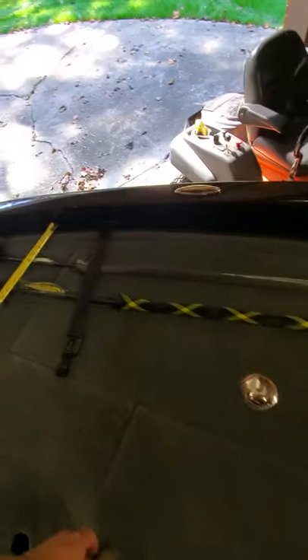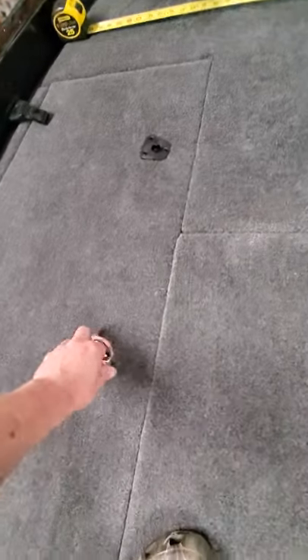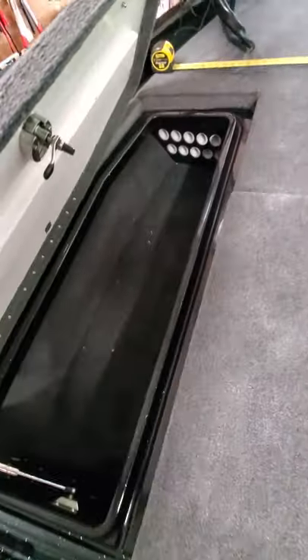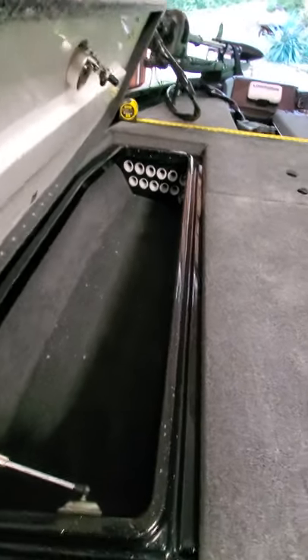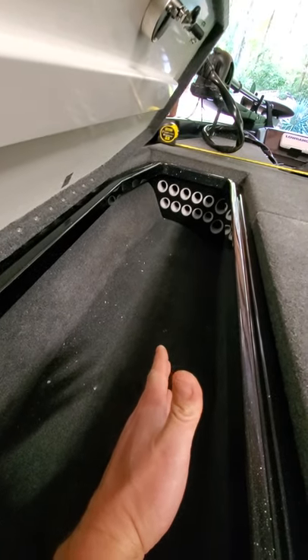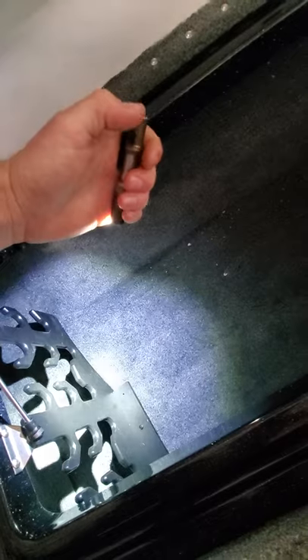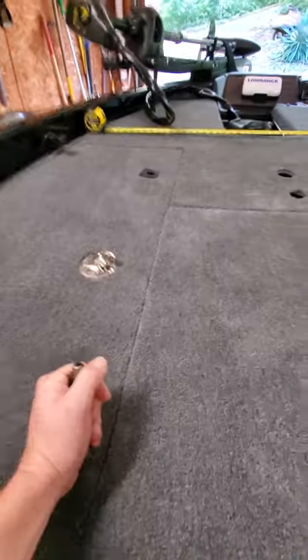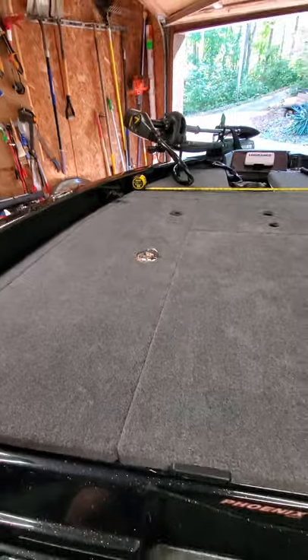Step back here — open this rod box real quick. You've got your tubes up in the front. Somebody already asked me how big of a rod you can fit in here. Those two bigger openings on that side — I was able to put an eight-foot swimbait rod in there and push it forward without it touching anything. In the back you've got this rod organizer with a big space behind it. You could probably fit a nine-foot swimbait rod in there, and all my swimbait rods fit in there, which is impressive for an 18-foot-6-inch boat.